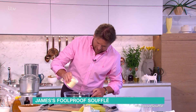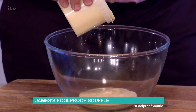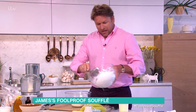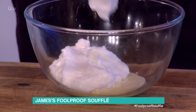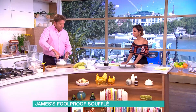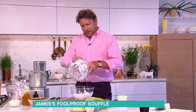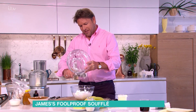The foolproof bit is ready-made custard. This is a banana and custard soufflé — a variant of bananas and custard that we all had as kids. You just whip the egg whites — plain egg whites — and carefully fold them in.